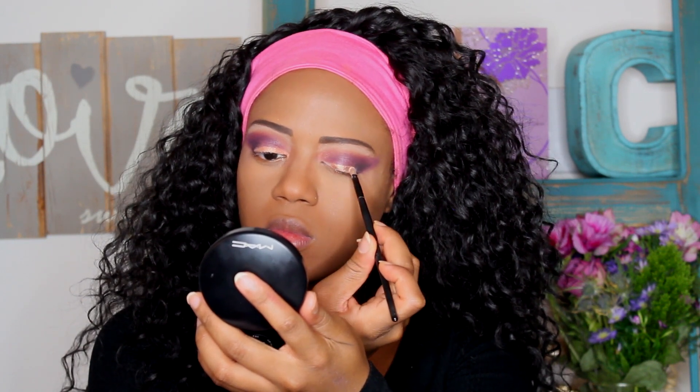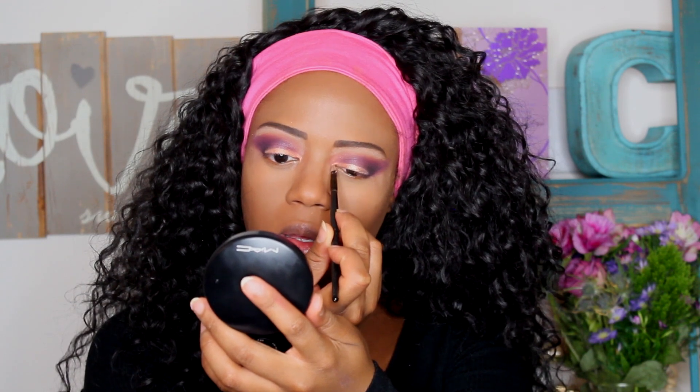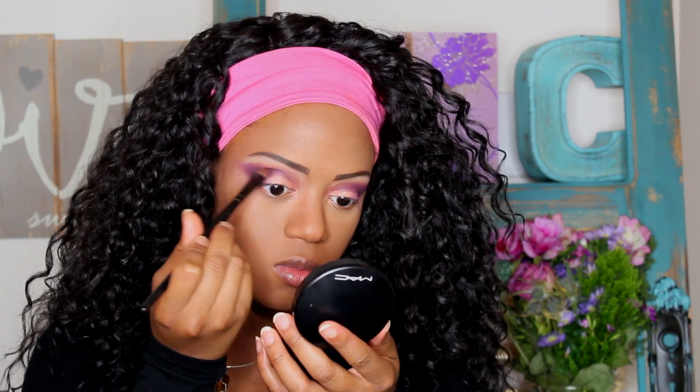I did wet my brush a little bit first and then dipped it into the copper powder. You're going to bring it into your tear duct as well. Here I am just blending again so that the copper doesn't stand out so much — I wanted to bring it in a little bit and kind of blend it.